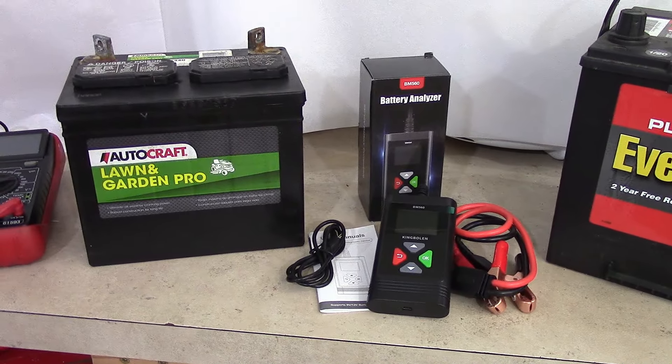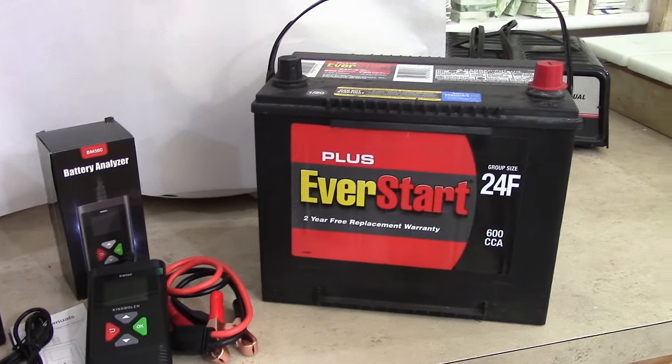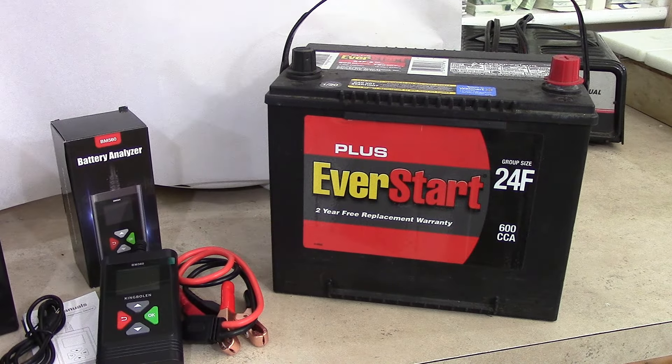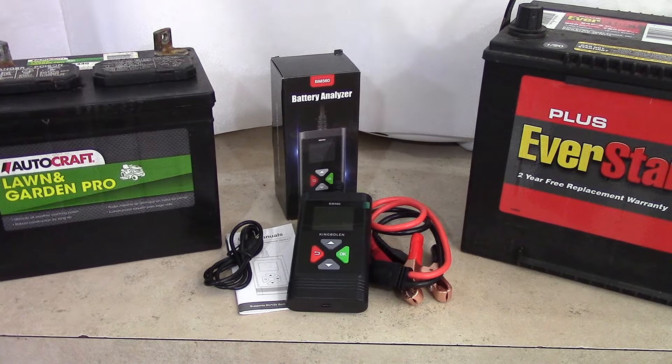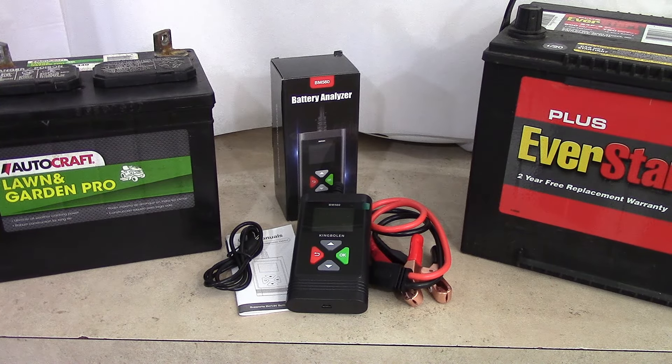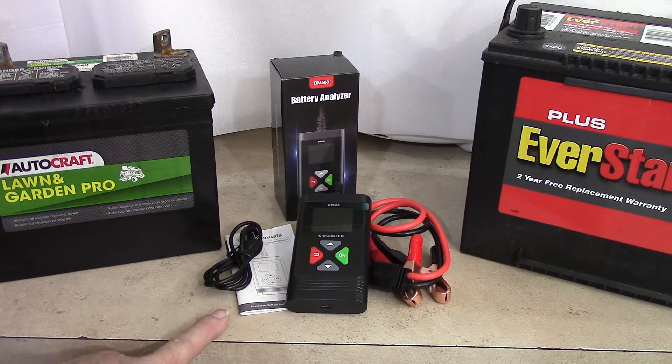I'm basically familiar with your regular lawn and garden tractor battery — wet cell — and here's one from the automobile, which we're going to test here on the bench today. But there are so many different kinds of batteries. This tool is very versatile: for your lawn tractor, your automobile, your snowmobile, your ATV, your electric mobility scooter — any 6 or 12 volt battery. You just have to know what kind of battery you have, and if you go to replace it, you've got to replace it with the battery recommended by the manufacturer.